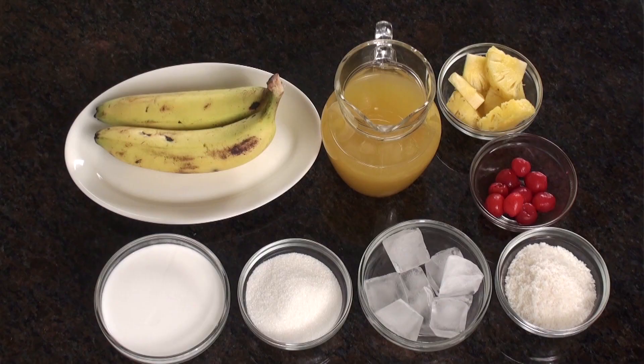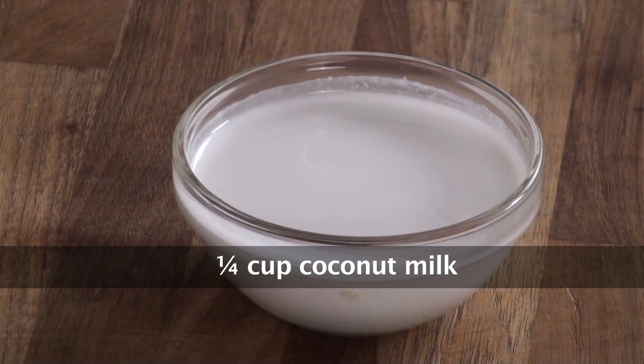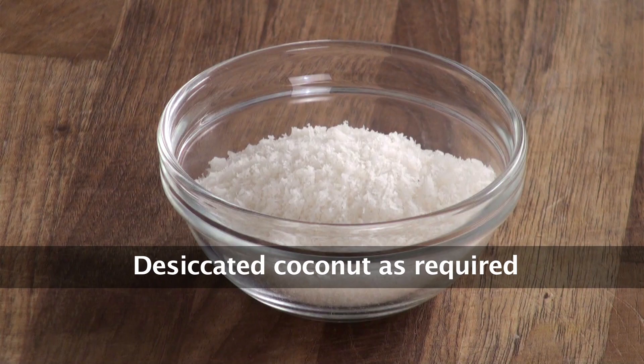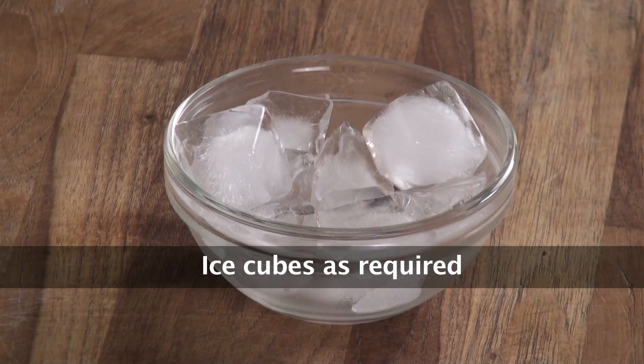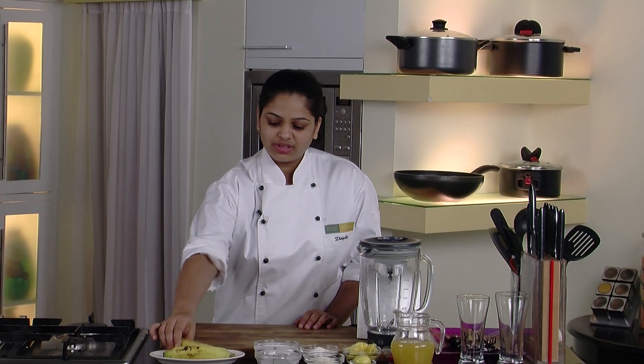Hello friends, welcome to Sanjeev Kapoor Khazana. My name is Deepika. Today I am going to show you Hawaiian Mocktail. It's my friend's recommendation and it's a refreshing drink. So quickly note down the ingredients: bananas, pineapple juice, coconut milk, caster sugar, desiccated coconut, lemon, ice, pineapple triangle for garnishing, and tinned cherries for garnishing. So let's start the recipe.